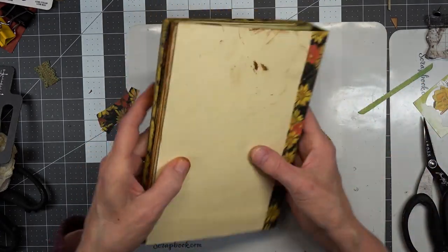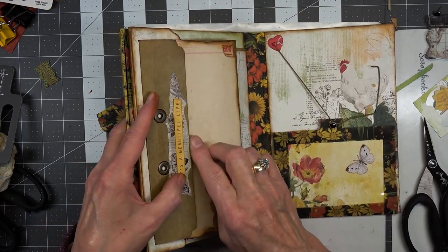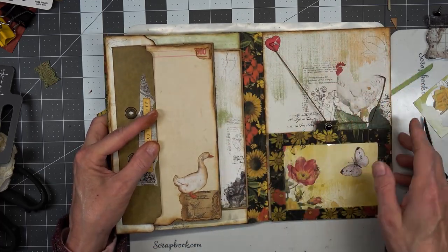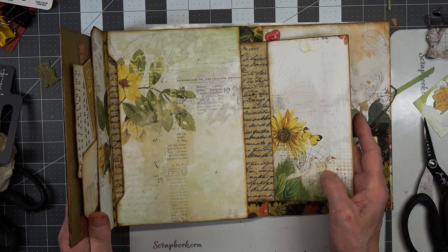This is catching up on something — what is it? Oh, these two pockets are catching on each other. Once the signature is in, that won't happen. I am going to let you go, and when we come back I may go ahead and put the back paper on. It will be time to decorate up the inside and sew on our signatures. So it's probably two or three more videos.